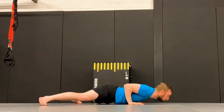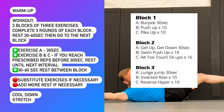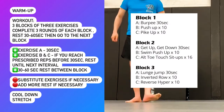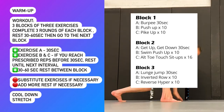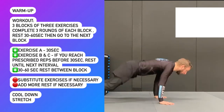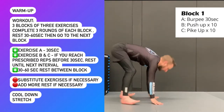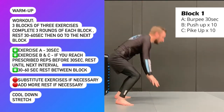The workout consists of three blocks. You've got the first block of three different exercises and you're going to set a timer for 30 second intervals. We've got exercises A, B and C. Exercise A is the more high-intensity exercise such as burpees in block one, and this exercise will be continuously performed for 30 seconds.